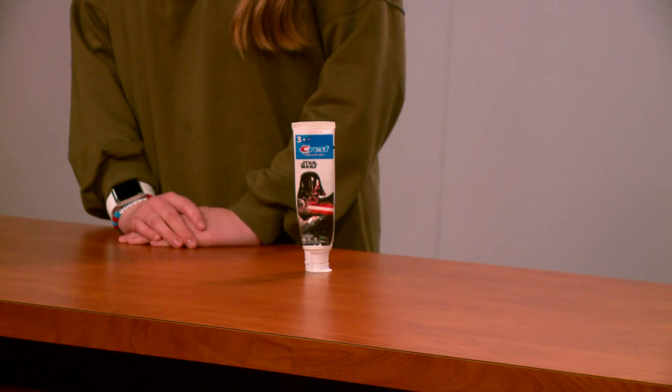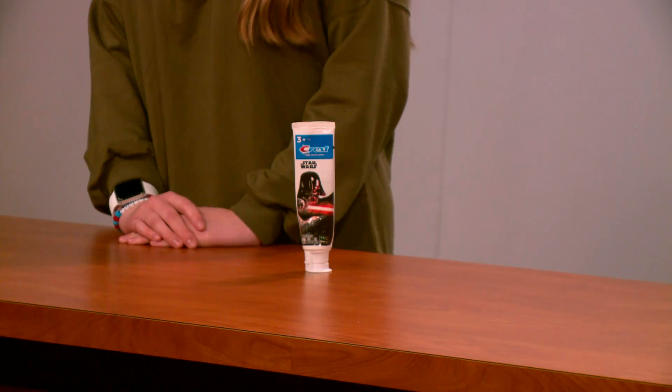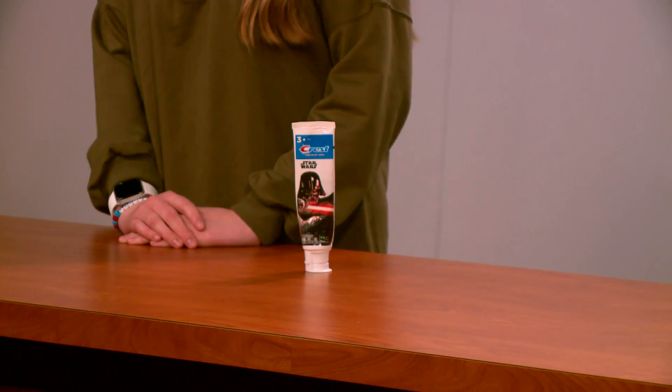Tooth Tar does the opposite of your average toothpaste. Tooth Tar is designed to make your teeth darker while still cleaning your teeth. That's right — it turns your teeth black while keeping them healthy. Your teeth can stand out and start a trend. Tooth Tar darkens your teeth more and more after each use. There is a black dye in the paste that, when applied, darkens your teeth without looking gross.